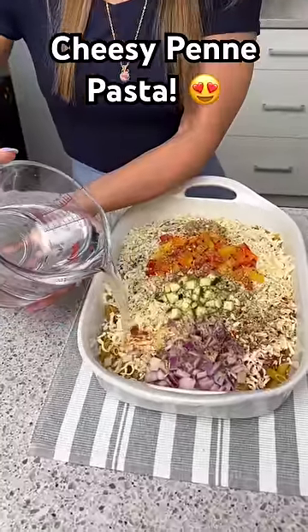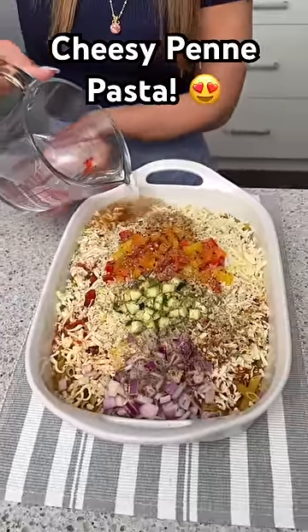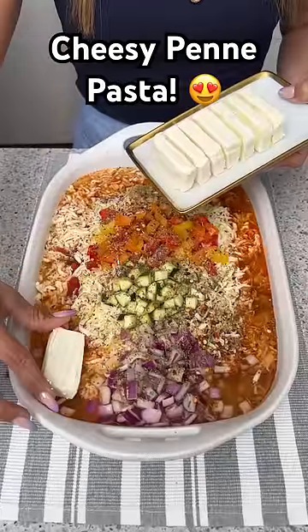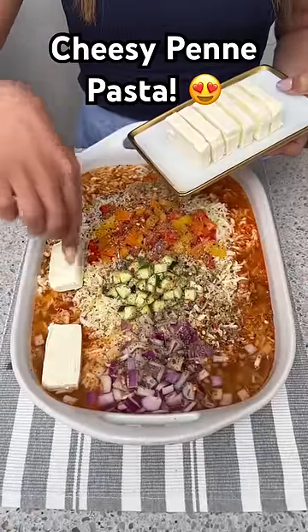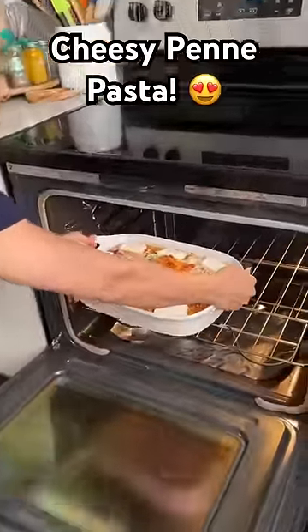To help cook everything, pour in four cups of room temperature water. We'll mix this once it comes out of the oven. Before we pop this in, add some cream cheese cut into little cubes, then into the oven it goes.